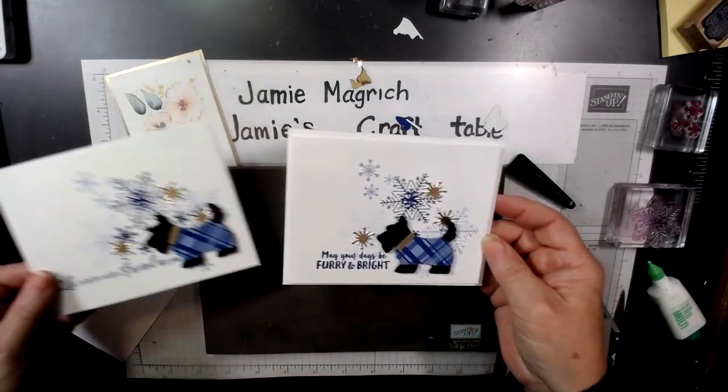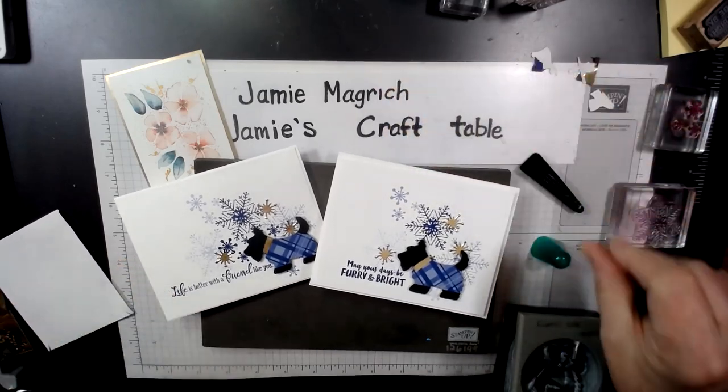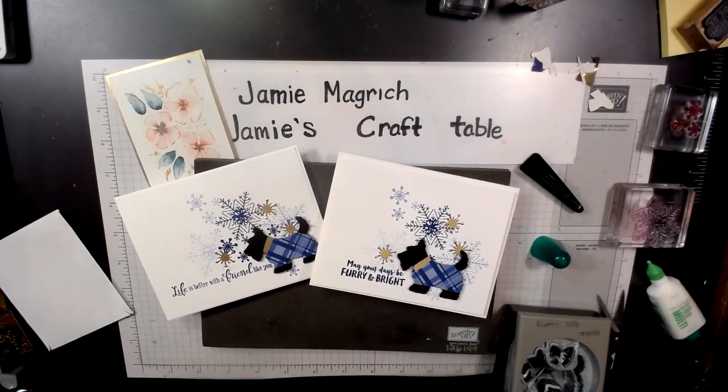And here's the one I did previously. Well, thank you so much for joining me today at Jamie's Craft Table. I hope you have a great rest of your day, and I hope you can find a little bit of time to play with some stamps, ink, and paper.